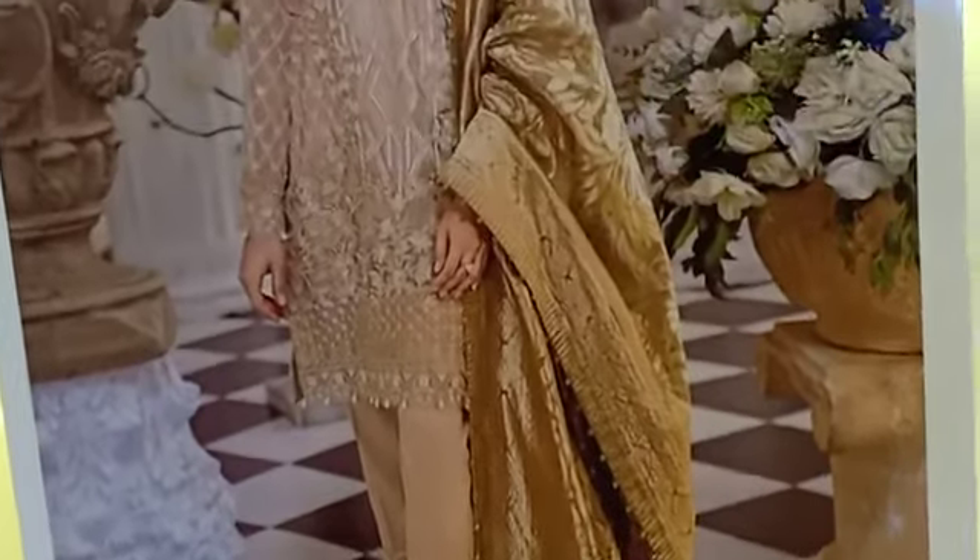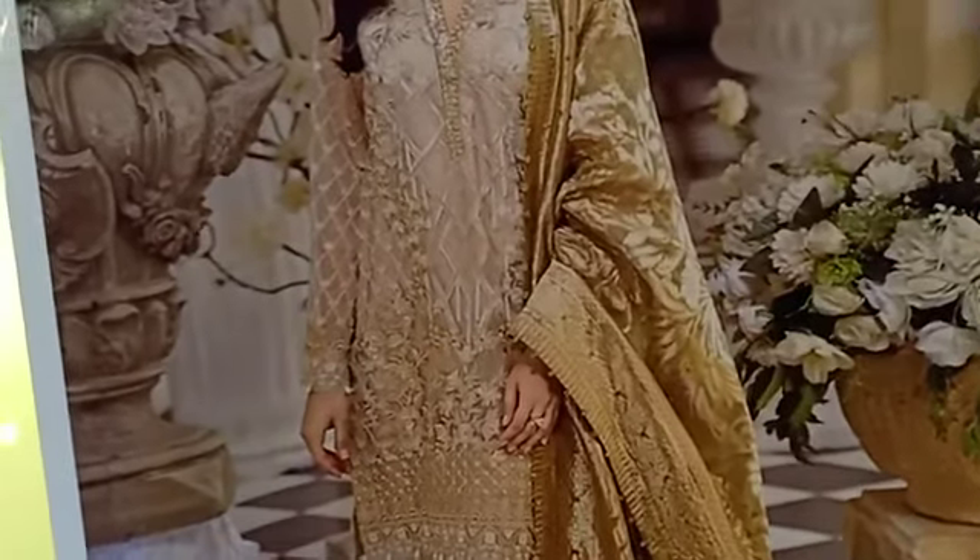This is the same model picture. We have made it on this fabric. This is on the tissue, on the organza.